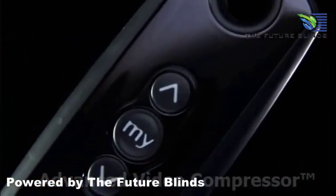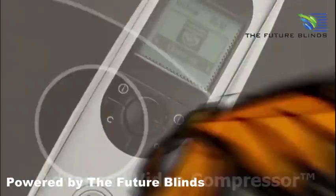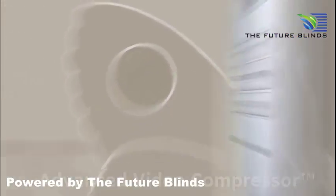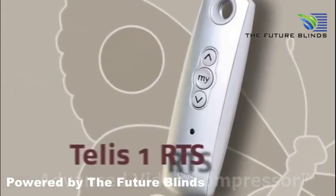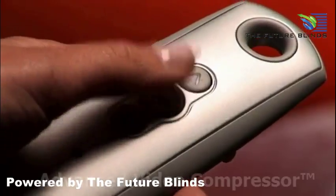Any Somfy RTS remote can control any wire-free motors. The choice is yours. TELUS-1 RTS operates a single window covering and has a My button, which sends the window covering to your favorite position.